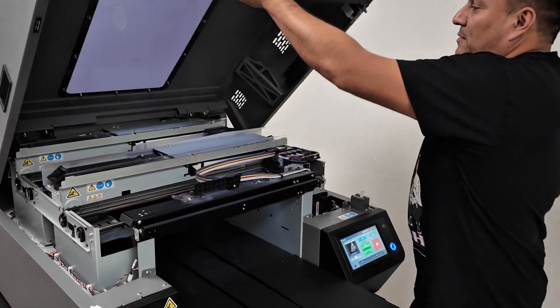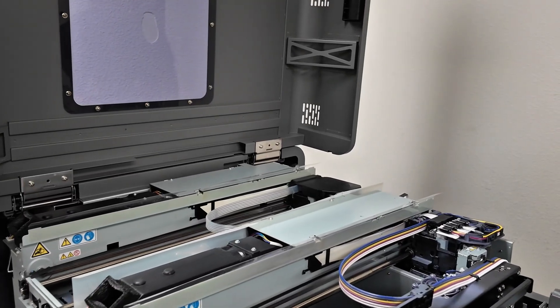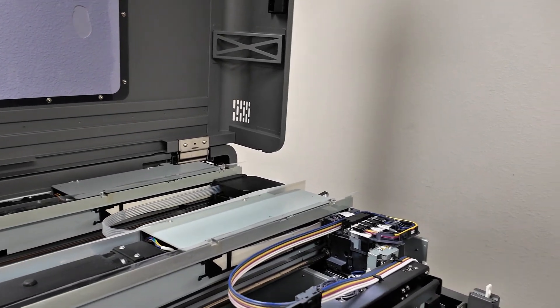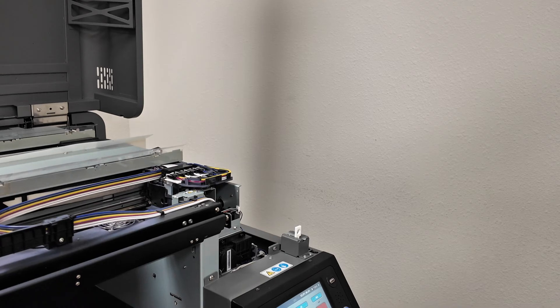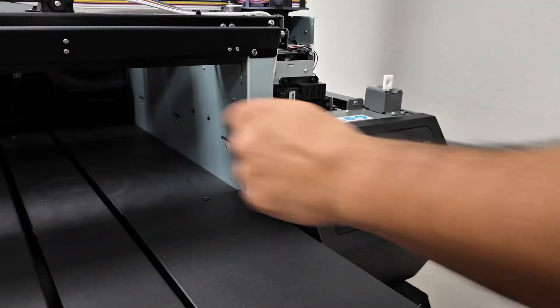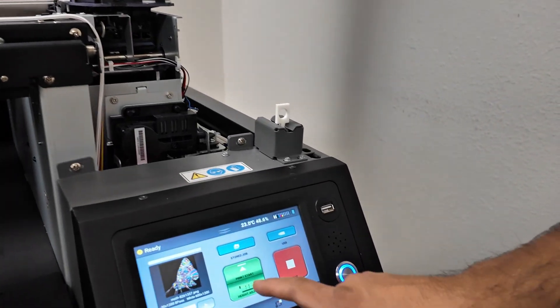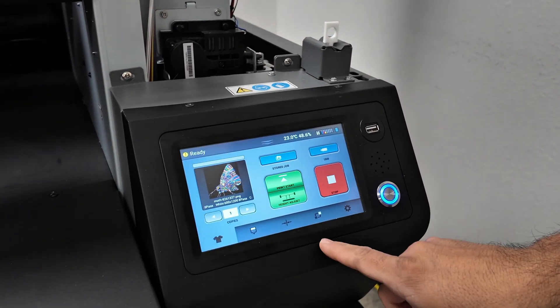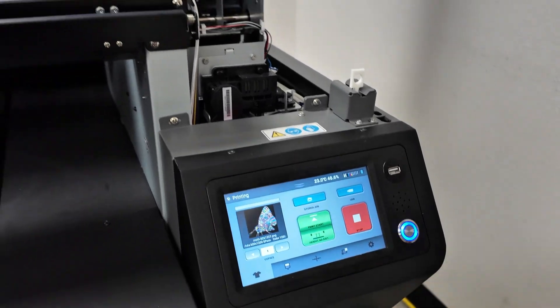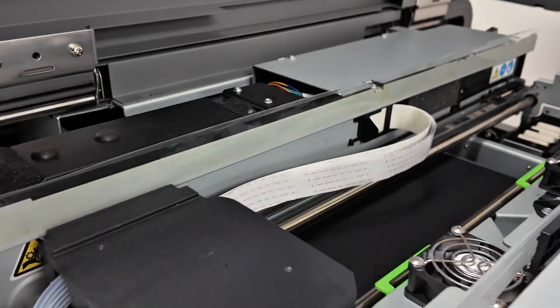I'm going to go ahead and open up my unit so you can see it printing. If you're doing super large graphics, I do recommend running with the cover open. If you need to do this, you can contact us here at Ricoh and we can send you some jigs to bypass the lid so you can run with the unit open. I'm going to go ahead and press print. If you look towards the back of the machine, you will see the enhancer carriage applying the enhancer.